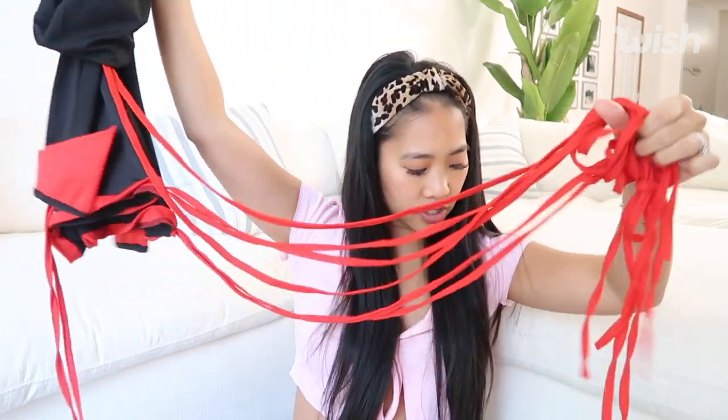All of these strings are basically the strings that are going to lace down the leg. And then I think I just have to get my own boots to pair with it. I don't think it comes with the sword, but that's okay. So let's just try it on!